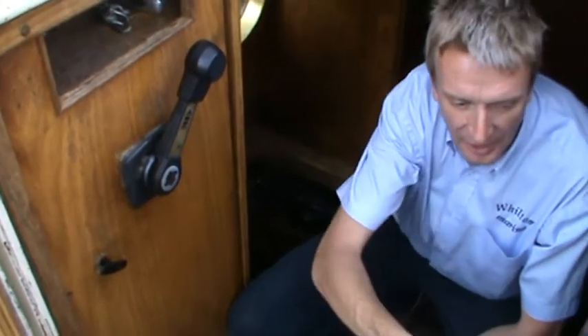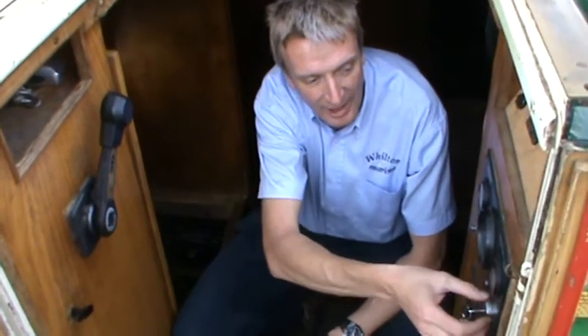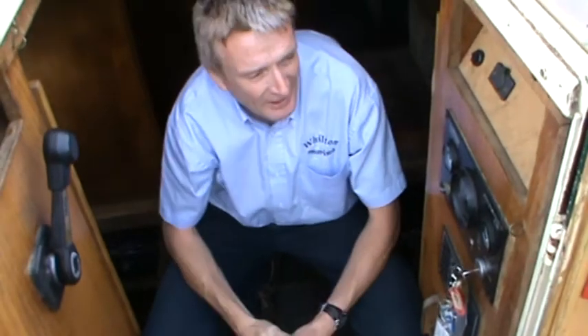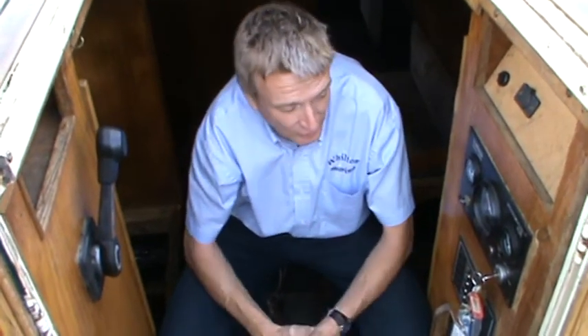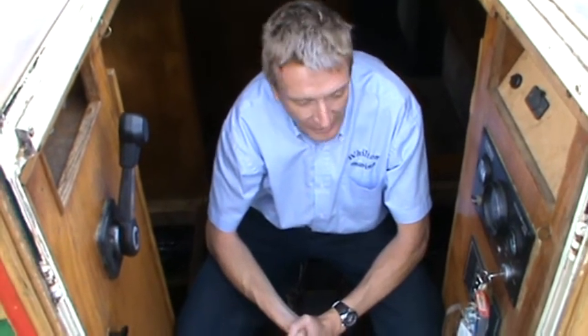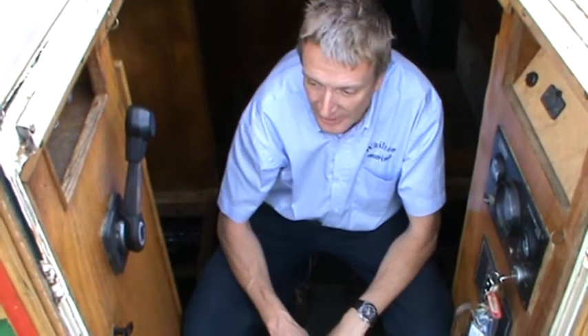On a lot of boats, the automatic assumption of people when they're running is to just try and turn off on the key. This has an adverse effect on the alternators — you're exposing them to a lot of current that they don't necessarily need to, or is desirable for them, to see.